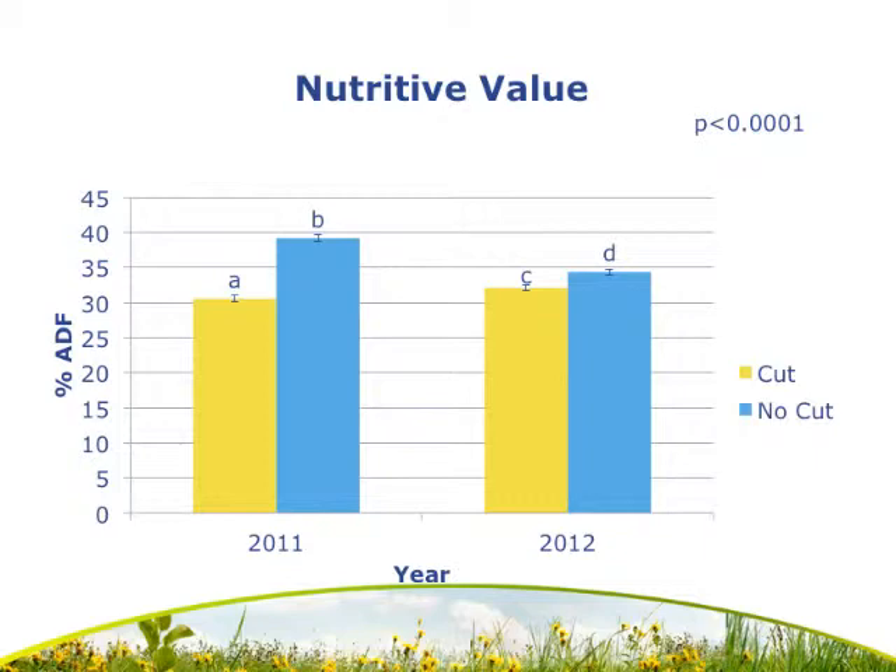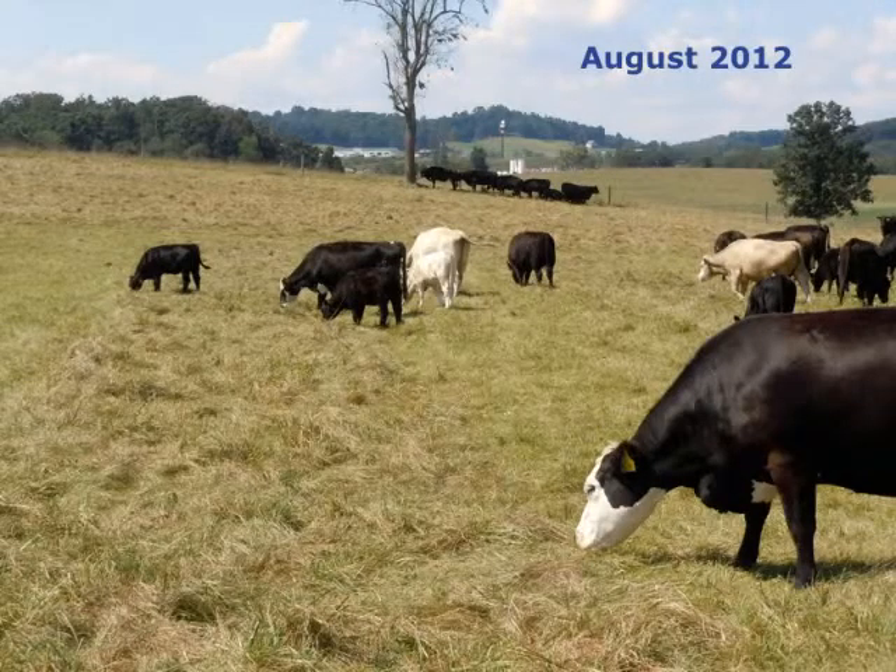Although the no-cut plots exhibited higher fiber content in both years, you can see from this photograph that cattle would still graze the no-cut plots as well as the cut plots.